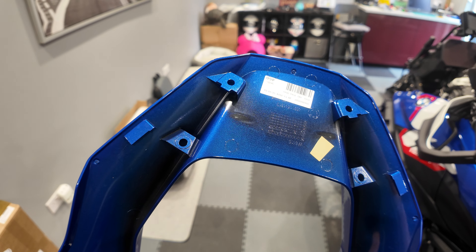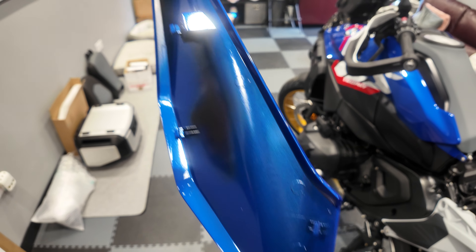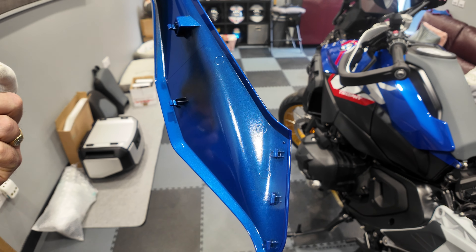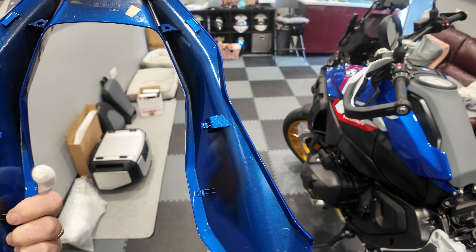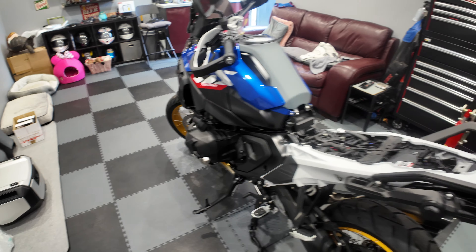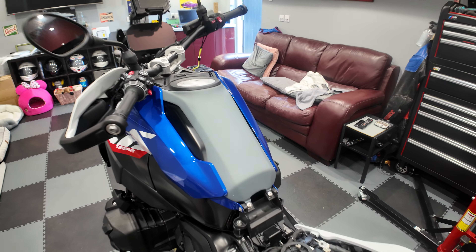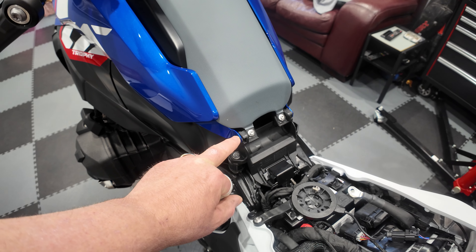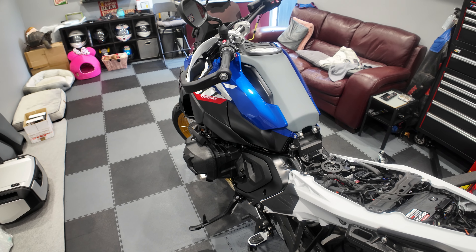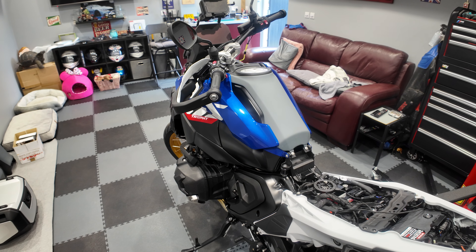If you remember back to the 1250s, this was an absolute nightmare to get off — so yeah, big improvement there. Definitely a big improvement in the way these things are built and put together; they're a lot simpler and easier to work on. Also, one of the big bonuses: most of these screws are all the same, so you can't get them wrong. Whereas on the 1250 it was like playing screw lottery unless you took a photograph of every single one when you took it off.